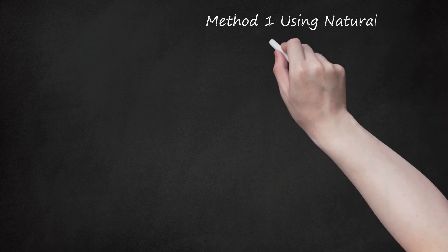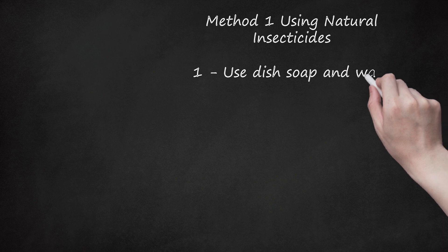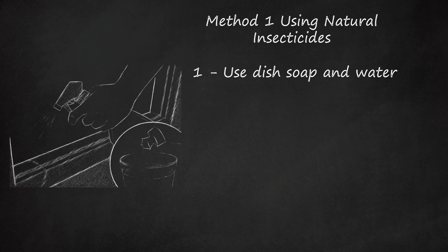Method 1: Using Natural Insecticides. 1. Use Dish Soap and Water. Fill a water bottle with one part dish soap and two parts water, then shake it up to mix the solution thoroughly. When you see a line of ants, or just one ant, spray the mixture over them. They'll immediately halt and suffocate. Wipe up the dead ants with a wet cloth, and keep the spray bottle around for next time. Setting out shallow dishes of soapy water is another good way to kill ants. Lure them in with a trail of something sugary. This method is good for killing groups of ants, but it won't take out the entire nest.